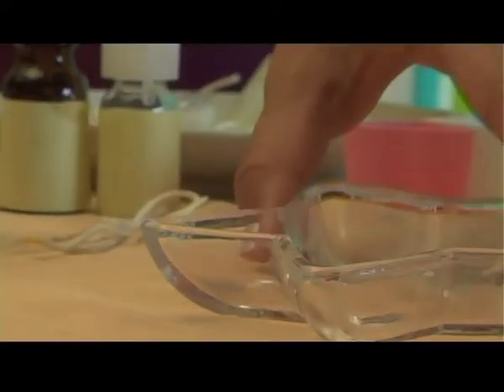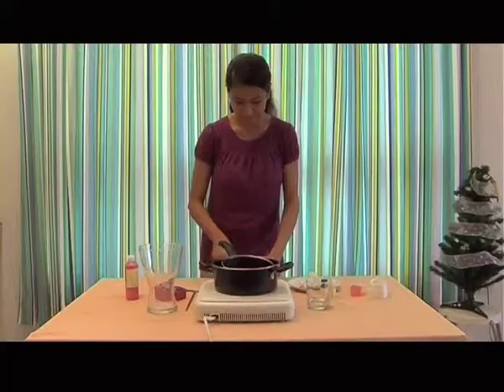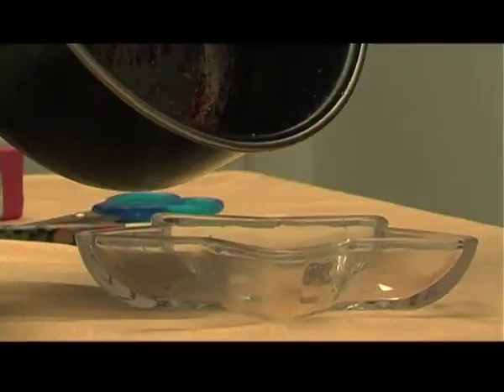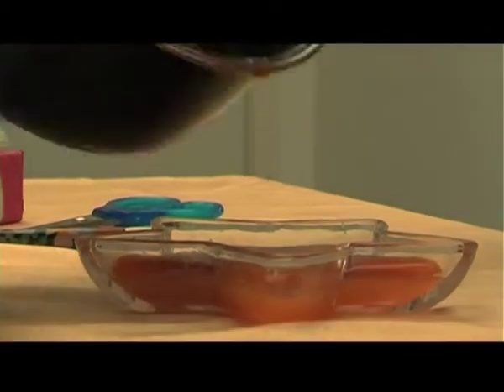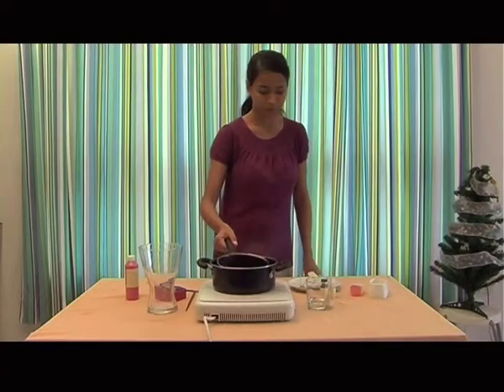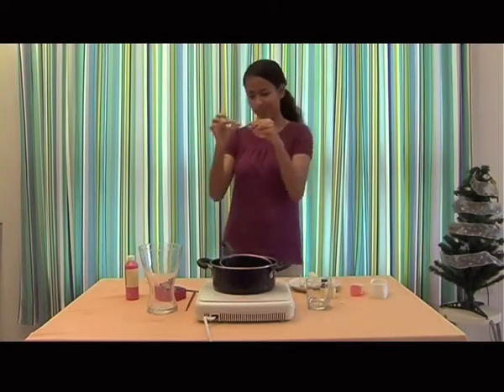Grab your container and pour the wax into the container. Get your wick ready to be placed in the middle of the melted wax.